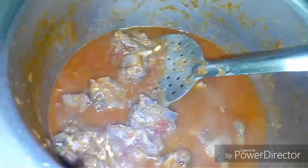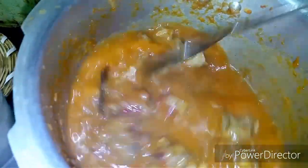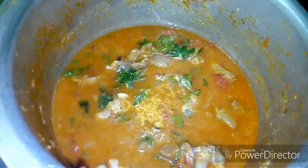Add water to the pot. Add the water and add a little bit of a light color to the top.